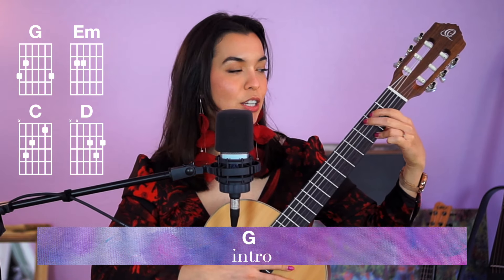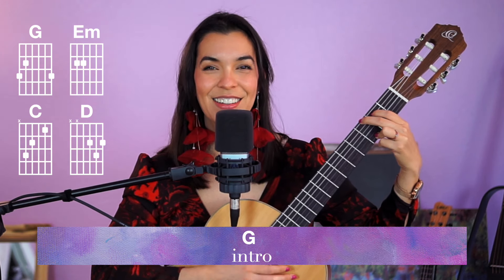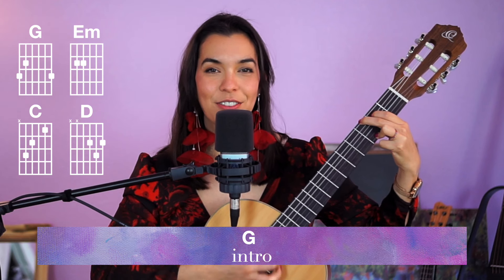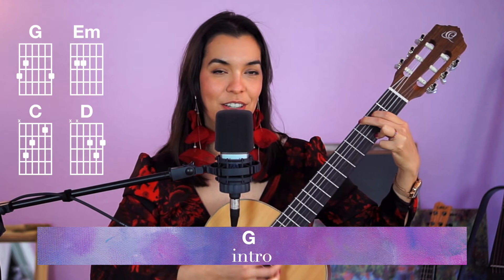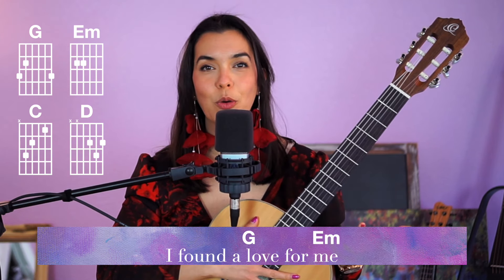Our intro is just the G chord. Let's try it — one two, you can do it, go: one two three four five six, one two three four five six. Great, so now let's do the whole chord progression as it would be in the verse.